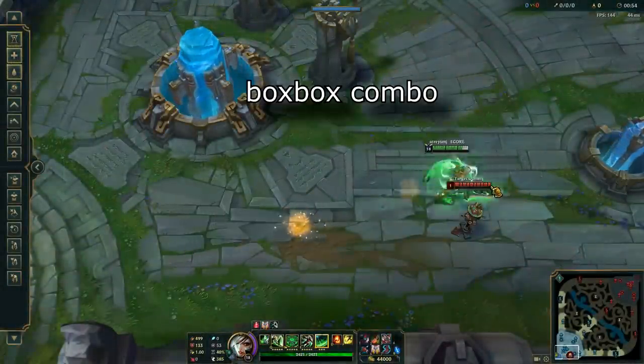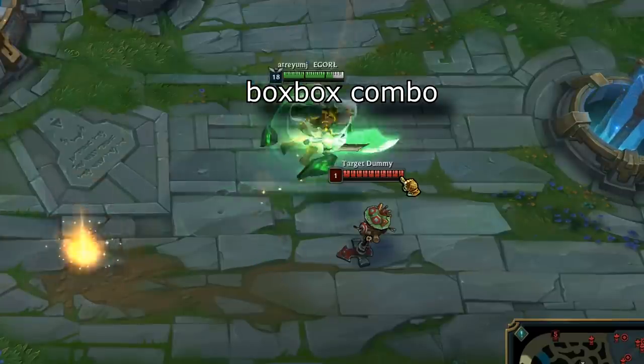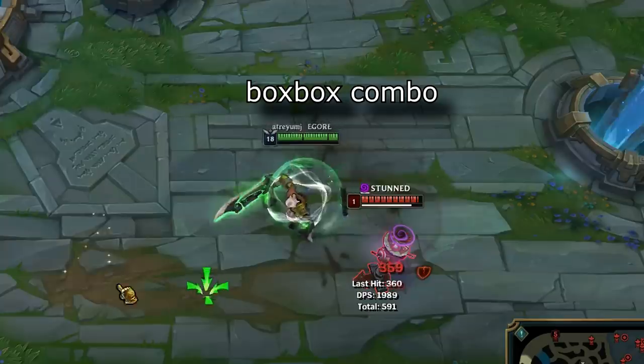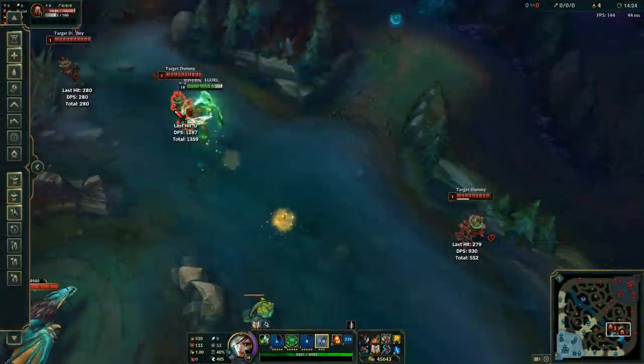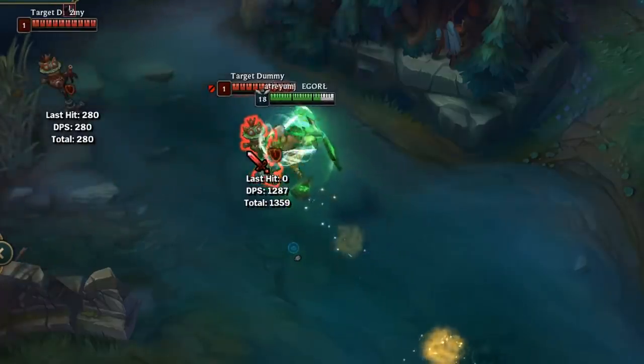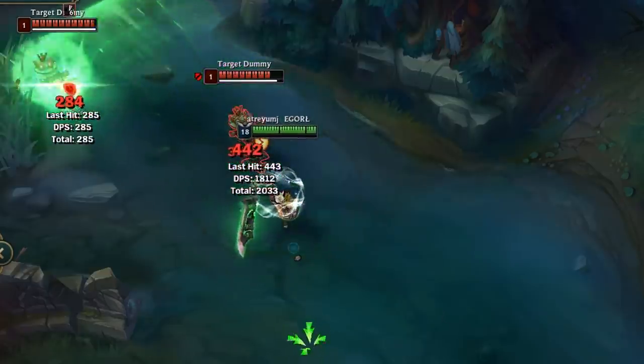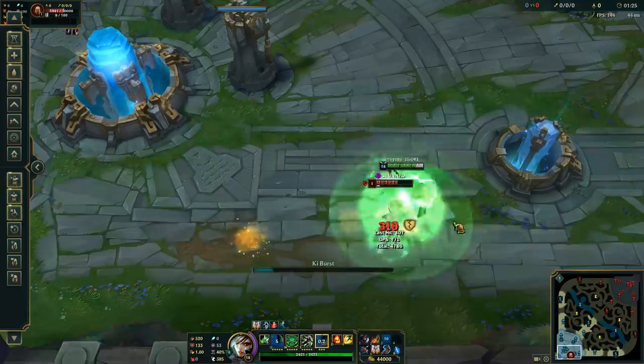You can actually combine this with Flash. The first part of the combo is called the box-box combo and it's mostly used to engage in team fights. The combo is great already, but you can make it better if you use W instead of the third Q. Therefore, you can lock people before your third Q even starts to hit and do even bigger burst when you engage. This is really hard to do and I wouldn't suggest trying this unless you're an expert-level Irelia player.